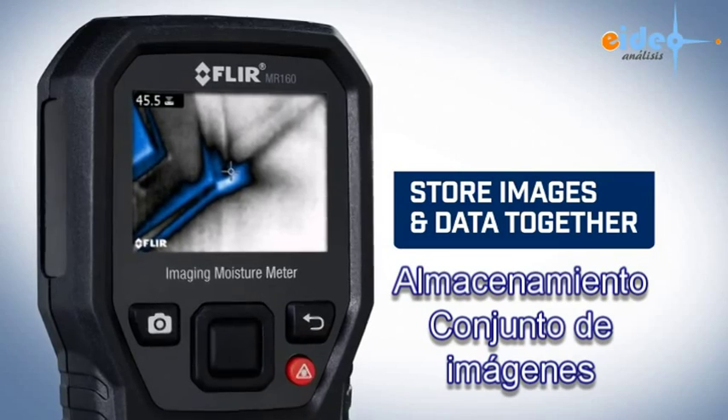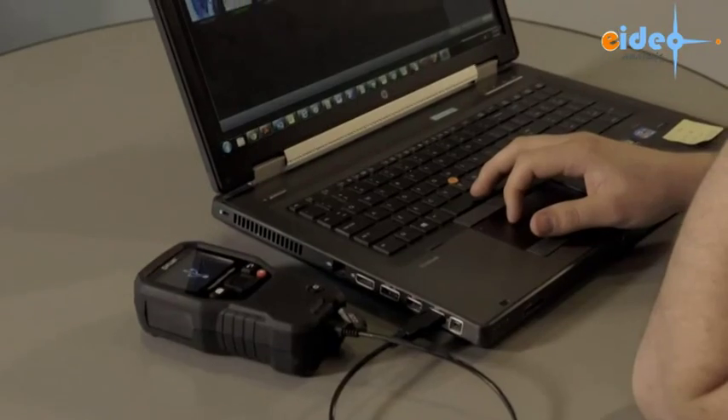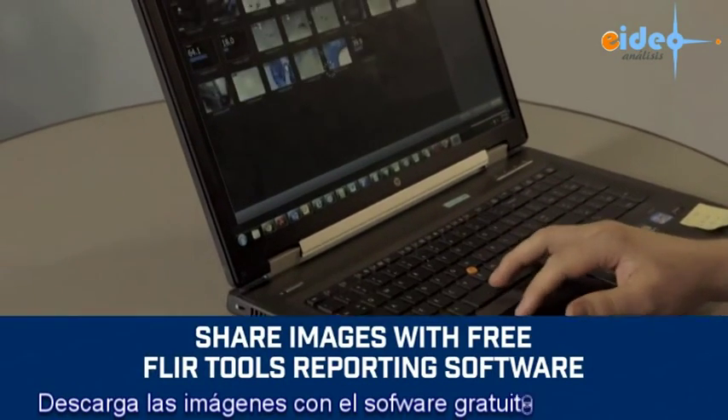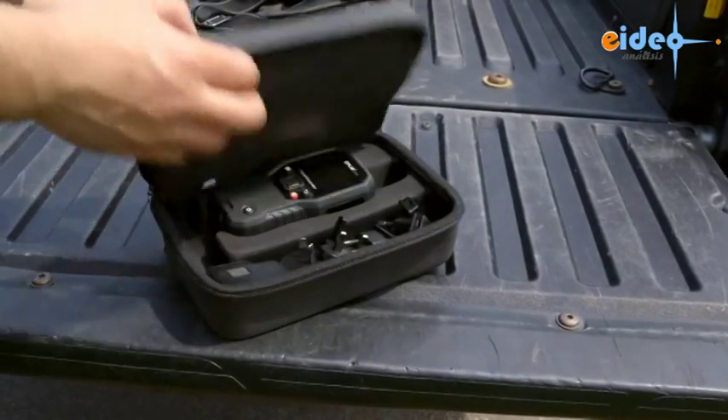Overlay data onto the thermal image and store it all in one right on the MR160. Then download the images at your convenience, review them, and generate impressive reports with the free FLIR Tool software.